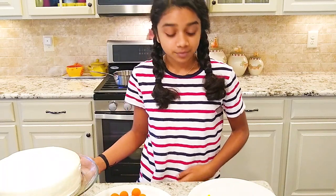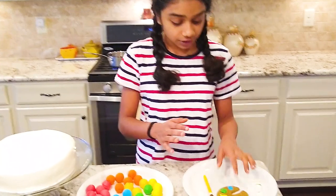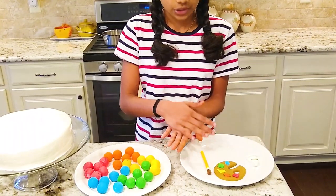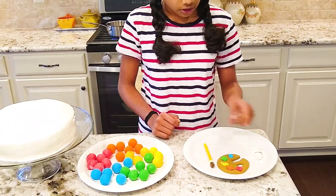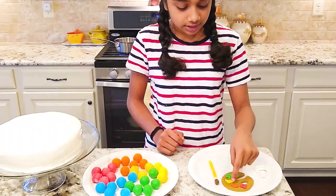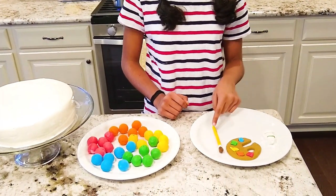Now we're going to decorate the cake. To make the accessories, we got some brown fondant. To make the palette we made it into a circle and cut out the grooves that go into the palette, along with some colored fondant that we colored with food coloring and molded into different shapes to put on as paint. I also did the same to make the paintbrush.